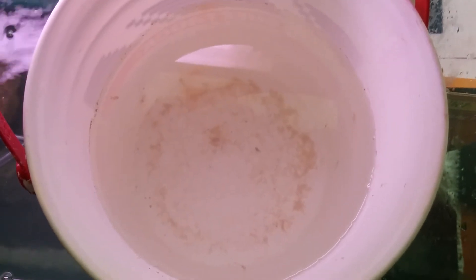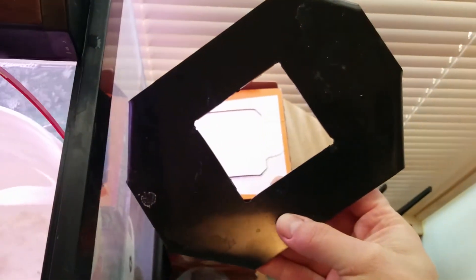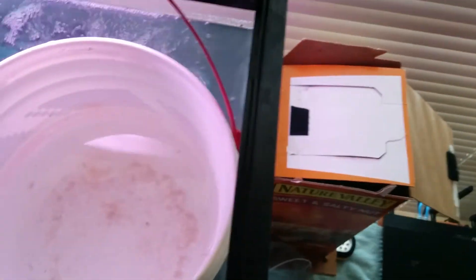Periodically I clean the bucket out, and lo and behold, the other day I took the cover off — the cover I also use to hold the strainer. It hadn't been opened in a while because it wasn't full, and then I looked at it and, my goodness, there are fully adult brine shrimp in there!